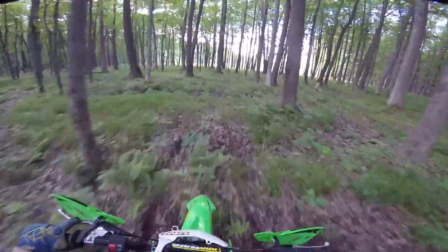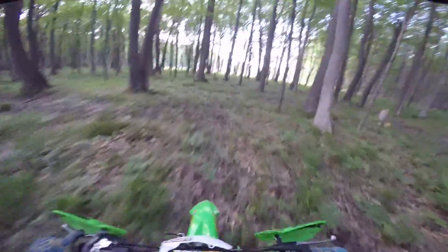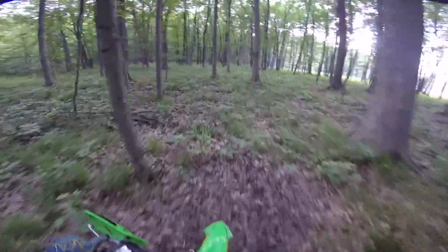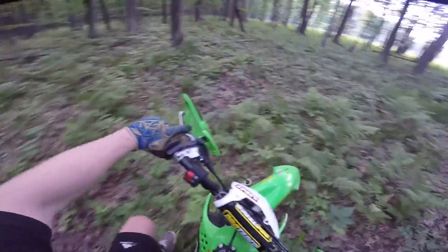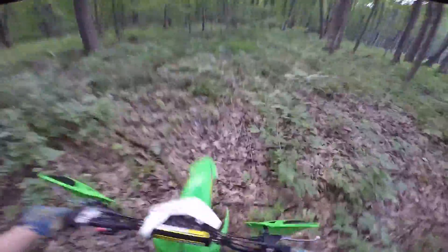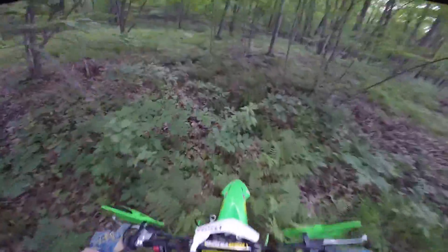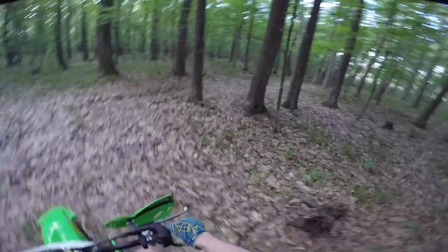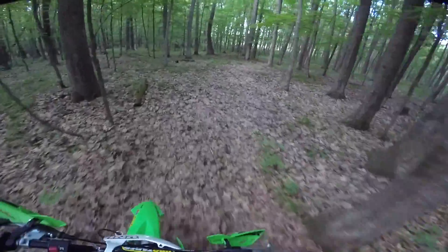We can head back to the pit bike track — it hasn't really been rode this year yet. I know I did a couple laps not too long ago, but for the most part it's still pretty much covered in weeds. It's bumpy back here. I stalled it going over that log. Okay, where's this trail? Can't even find my own trail. It's right here — we got it now.